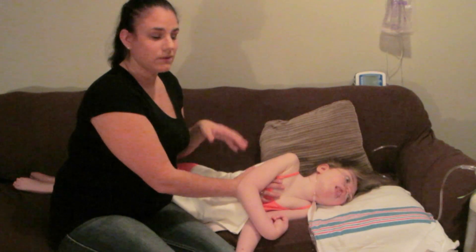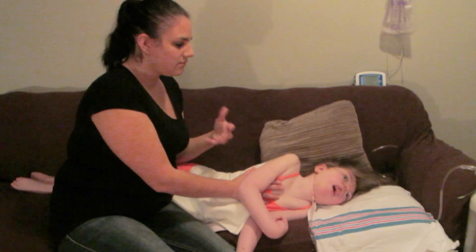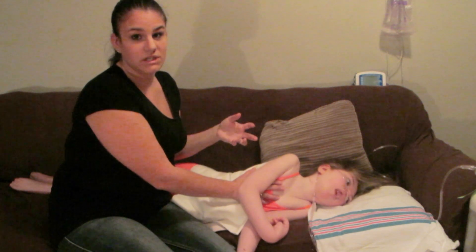You'll see her moving around, but this isn't her being upset or hurting — she's just basically reacting to what I'm doing to her.